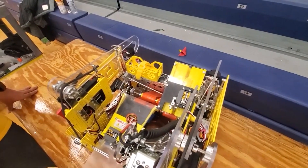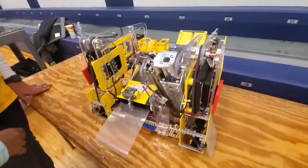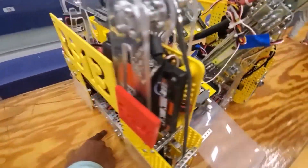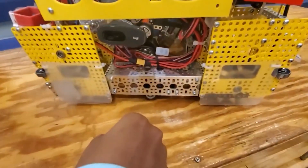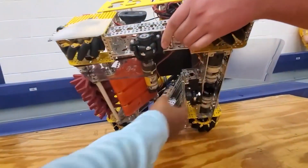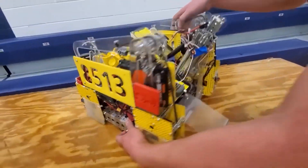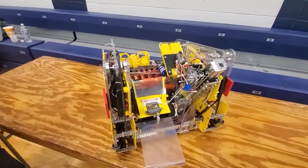Our drivetrain uses the mecanum wheels on four sides, and then to track where it's going, we use dead wheels here, here, and here. Those will locate where we are on the field.